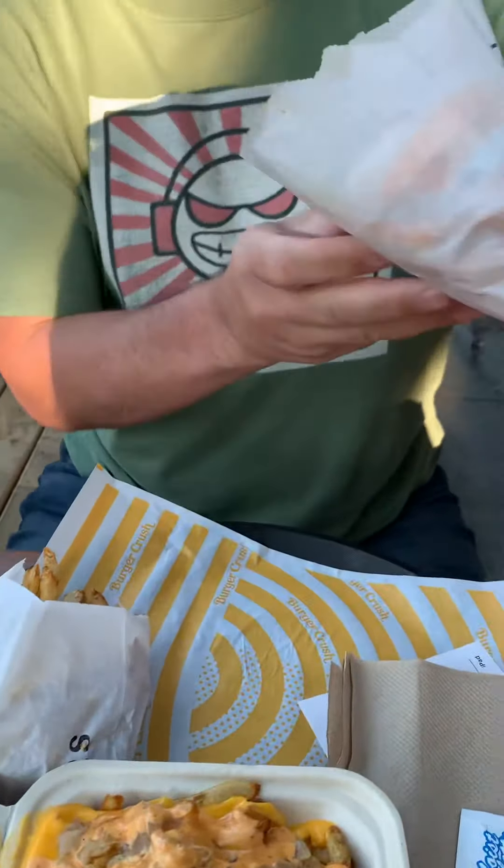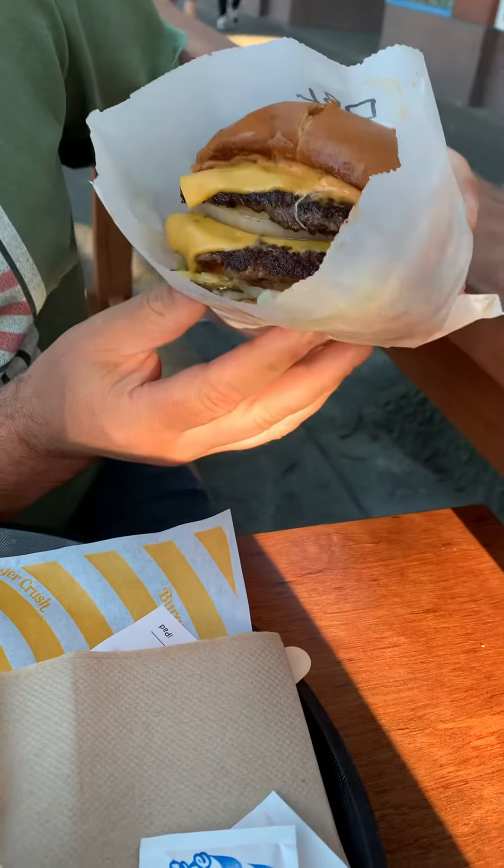So anyways, let's first dig into this burger. Remember, scores are out of 10. Anything over 8, you need to get it. Anything 9 or above is pretty much considered perfect. So let's have a look at the burger.